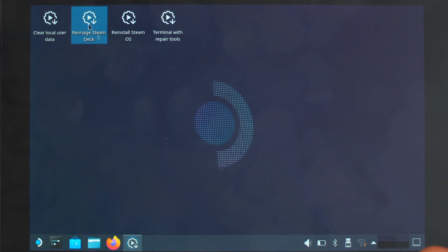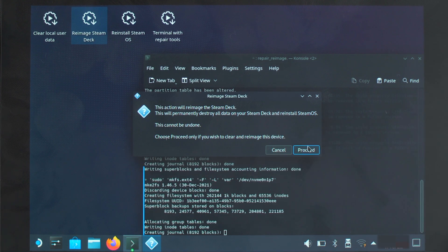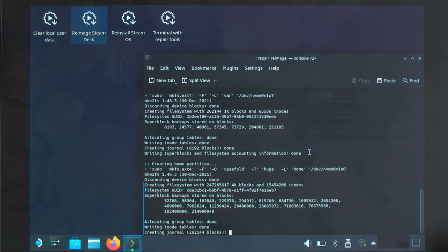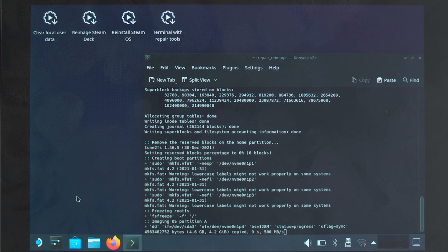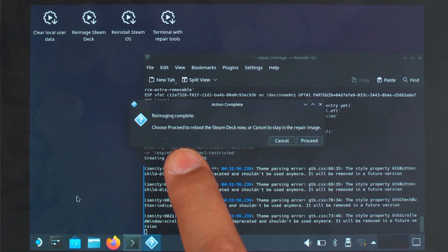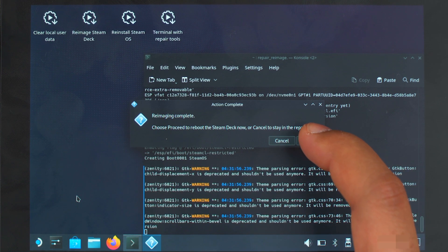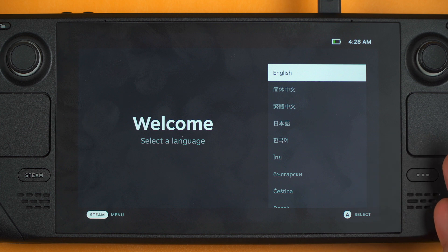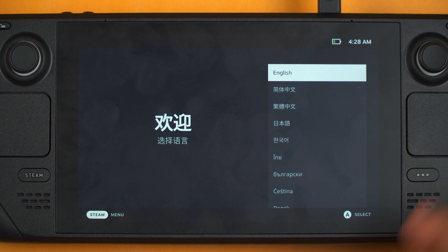Now you want to double click, then click proceed, and then proceed again. You want to wait a few minutes while this performs the re-imaging of SteamOS onto the new SSD. Now it says re-imaging complete — choose proceed to reboot into Steam Deck now. So I'm going to press proceed.